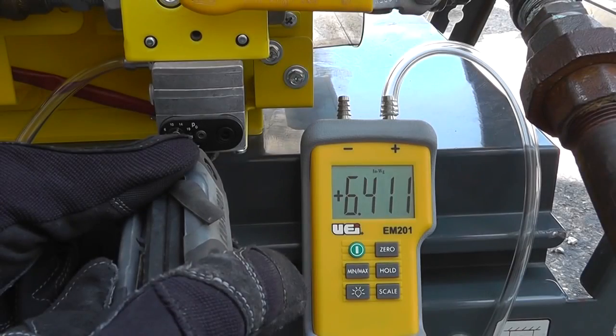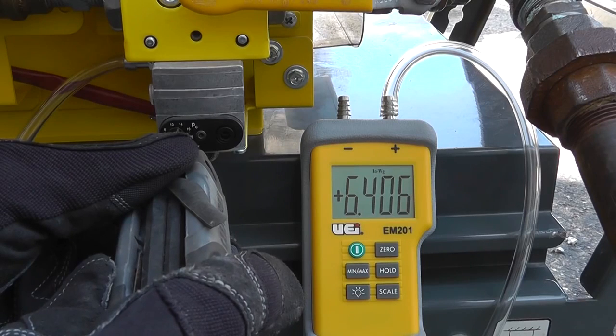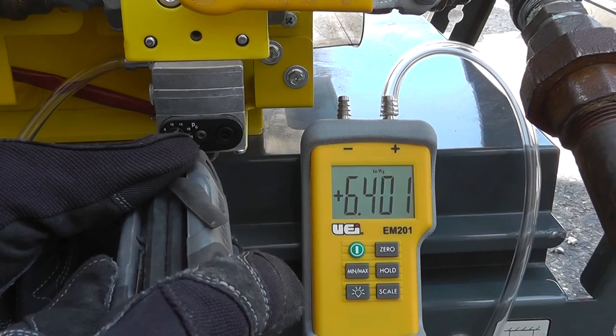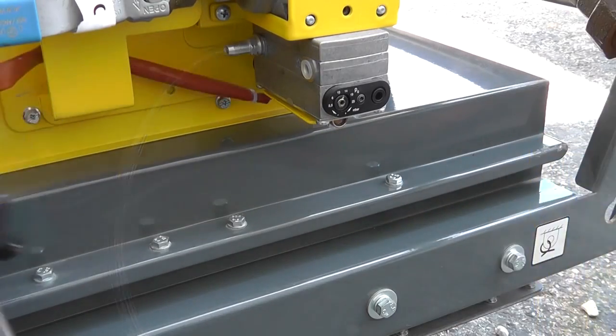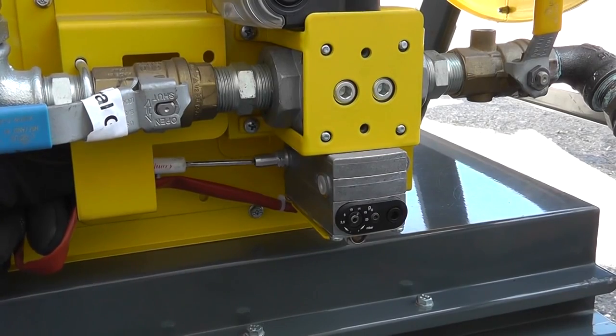For this example, we're setting gas pressure at 6.4 inches of water column for natural gas. Run the machine and verify that the gas pressure has been set properly. After burner gas pressure is verified to be correct, remove your manometer and hose. Turn the screw on the test port clockwise to close.